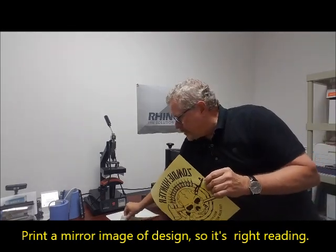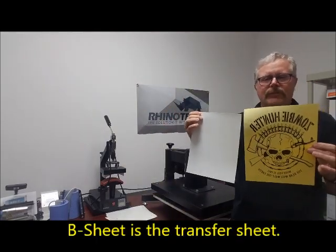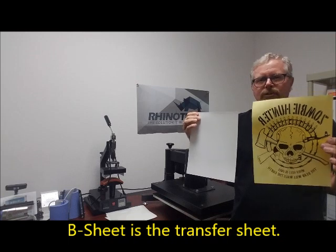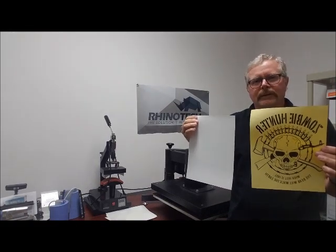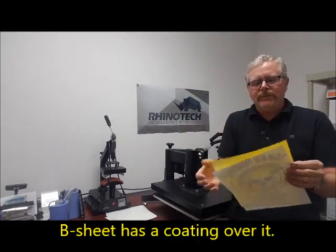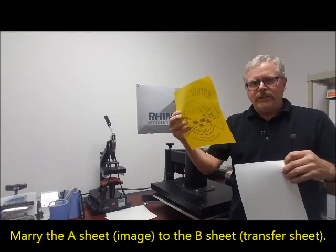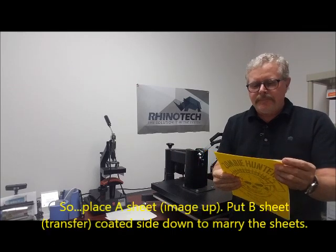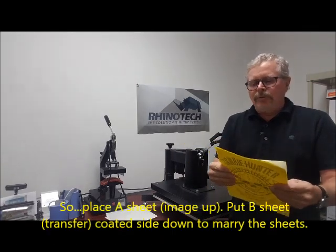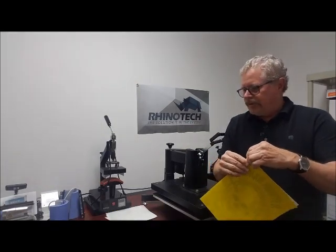We take that in conjunction with our B sheet. So we have our image sheet, or A sheet, and we have our transfer sheet, our B sheet. The B sheet has a coating over it. What we're going to do is marry these together. I like to put my A sheet down image-up, then the B sheet on top of it, and fold back one of the corners to make it easier to grab for the hot peel.